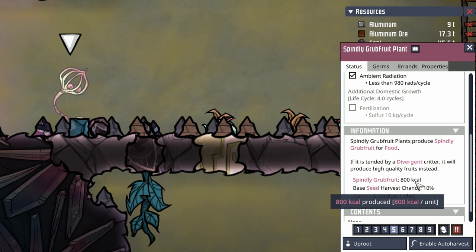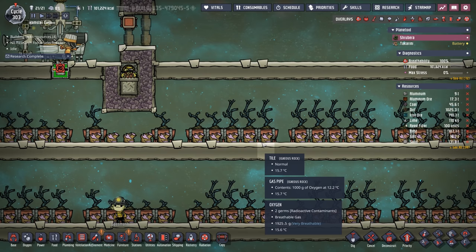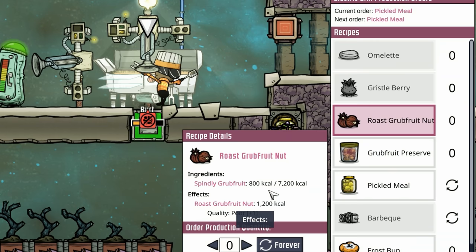The way you want to plan out your food is calories per cycle. In this case, 800 calories over four cycles is 200 calories per plant, which means it would take five spindly grub fruit plants to feed one dupe — the same as mealwood. The difference becomes when we take that spindly grub fruit to the kitchen: it can be cooked into roasted grub fruit nut for 1,200 calories.